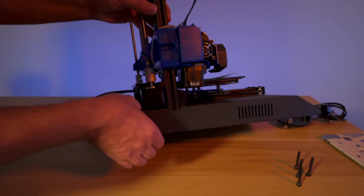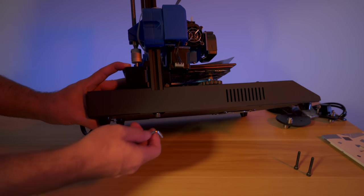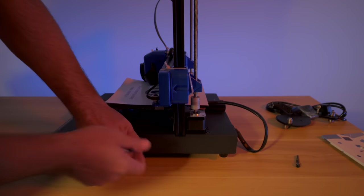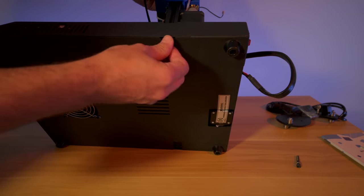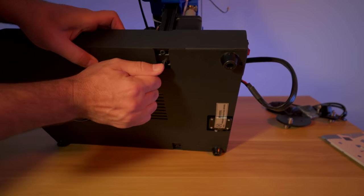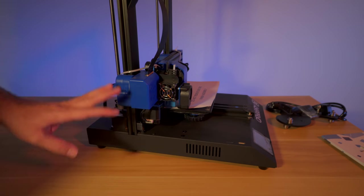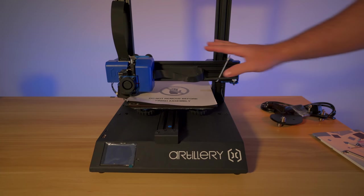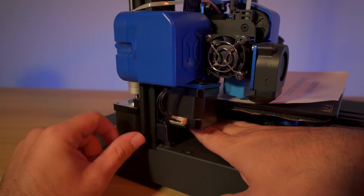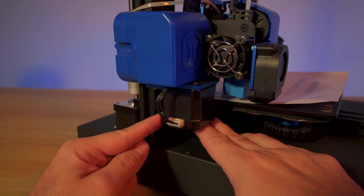Tightening the bolts snugly on both sides, you can feel when they get resistance - just stop there as you want this to be quite rigid. Now our base is connected to the upper portion. Believe it or not, that's the only major part that needs assembly - very easy and beginner friendly. Going back to plug in this connector, I notice a few loose parts from shipping, including a motor that came apart. I'll figure that out in a bit.